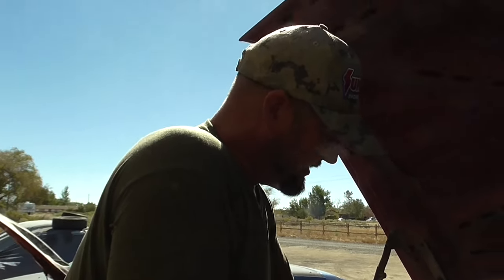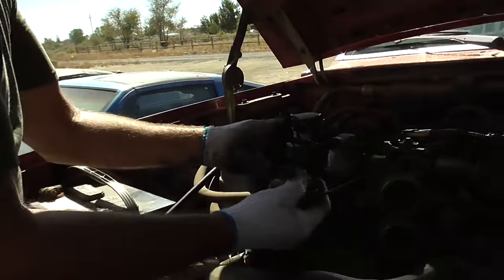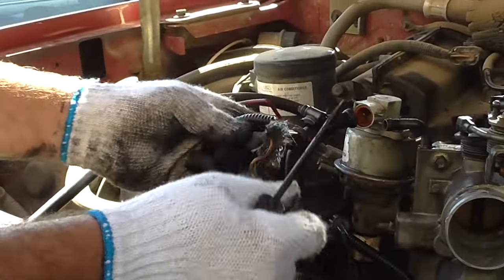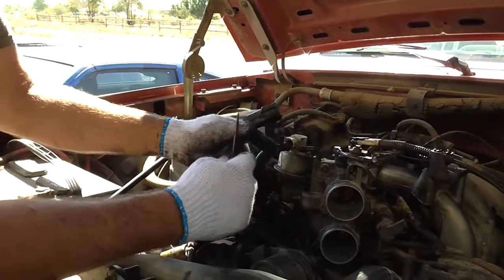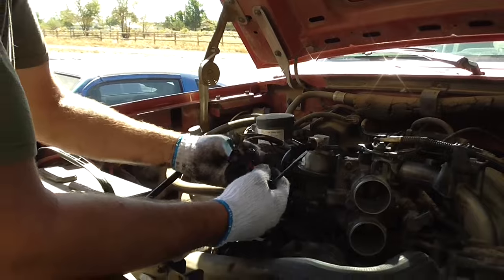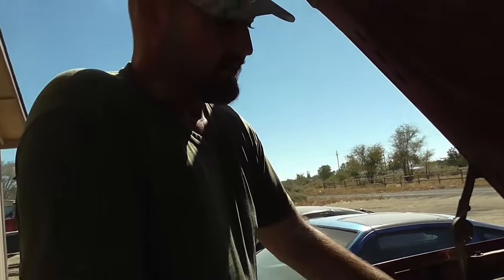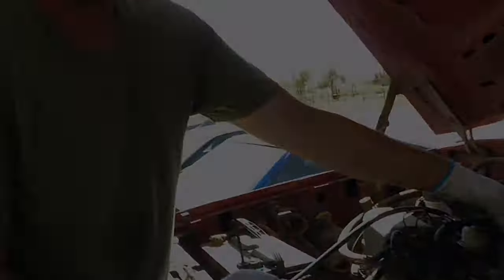It's always easier if you want to mark your lines with some masking tape and a Sharpie pen — put some tape on there and mark what each line is and where it goes. I pretty much know where these go, but it's easier if you mark them so when you put them all back on, you know exactly where your stuff is plugged in. We're going to take a pause now while I remove the rest of the throttle body.